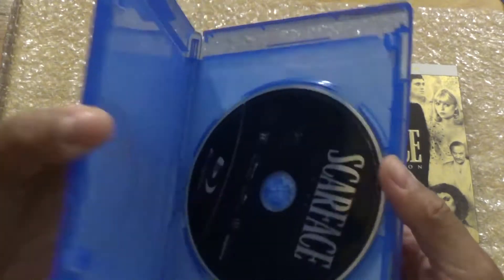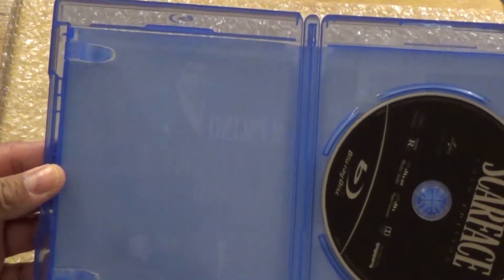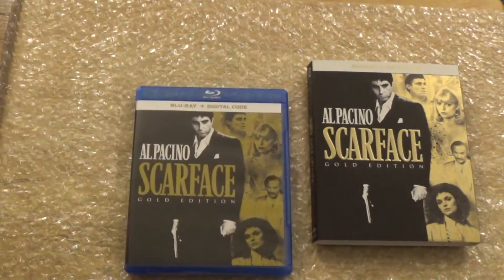You take a look and you only got a Blu-ray — you've been robbed, chico — for the DVD, and you get your digital code. That is it for the unboxing of Scarface.